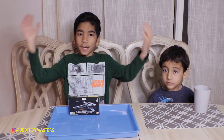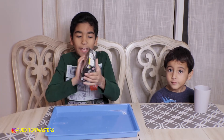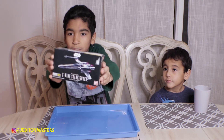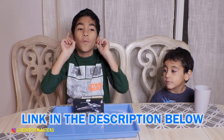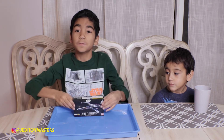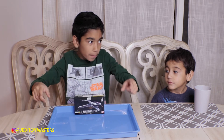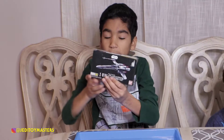Welcome to Jedi Toy Masters! Today I have a model kit — it's the X-wing and it's so cool. I got it at Hobby Lobby. The reason I got this is because I did well on a test and my mom said I could get a model kit at Hobby Lobby.